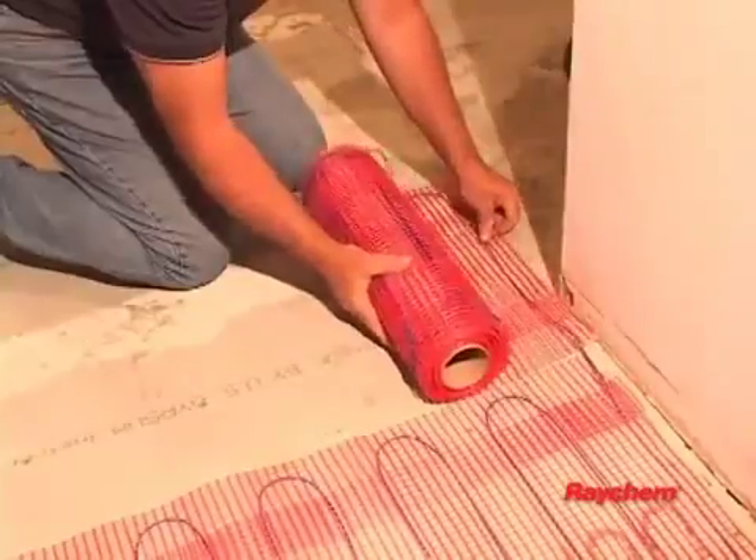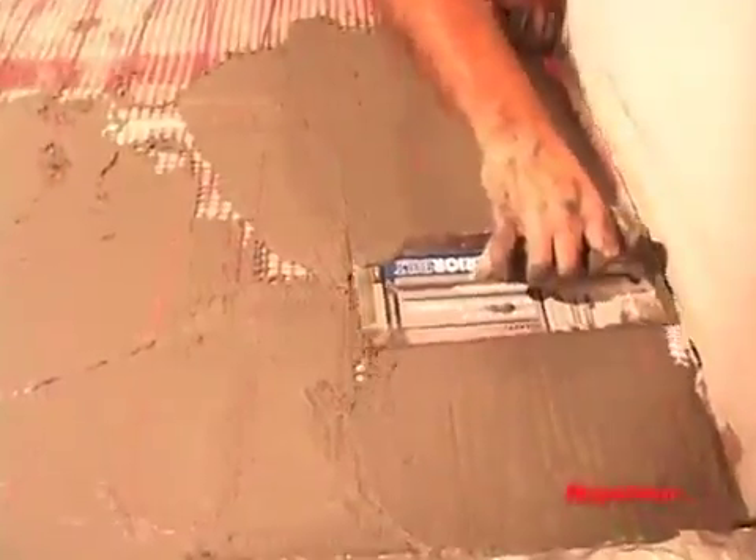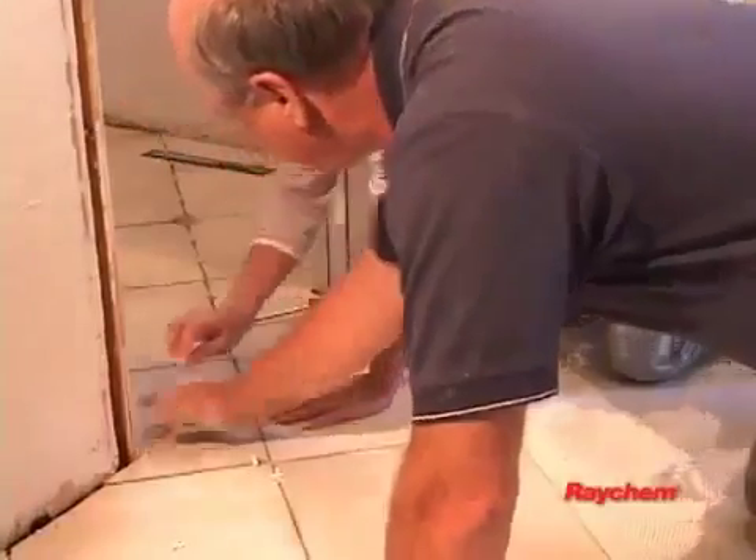Do not install the QuickNet mat across expansion joints. Follow the manufacturer's instructions for installing the mortar bed, thinset mortar, tile, and natural stone.